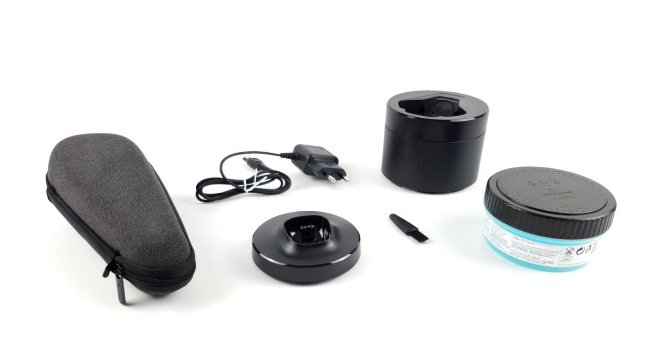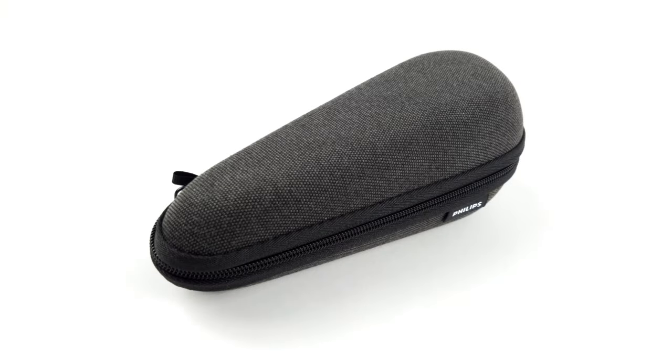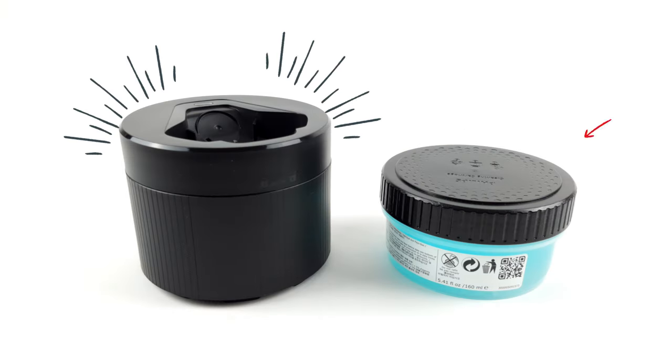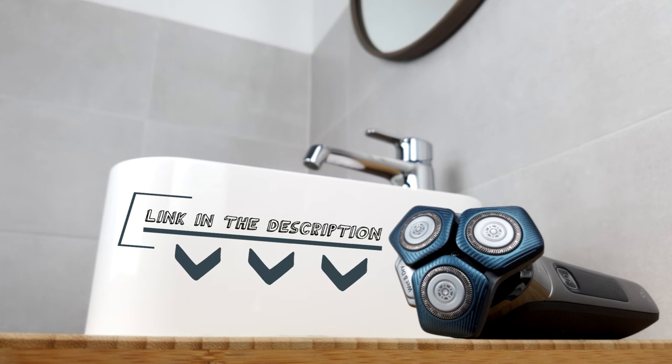As far as the scope of delivery is concerned, the Series 7000 comes with a little more. In addition to the power adapter and cleaning brush, a charging station and a high-quality travel case are also included. There is also a cordless cleaning station and a cartridge with cleaning fluid as a special bonus. You can find all the links in the description below the video, including the product itself.